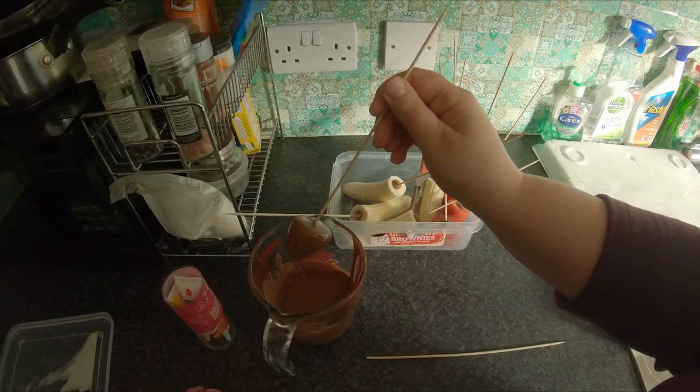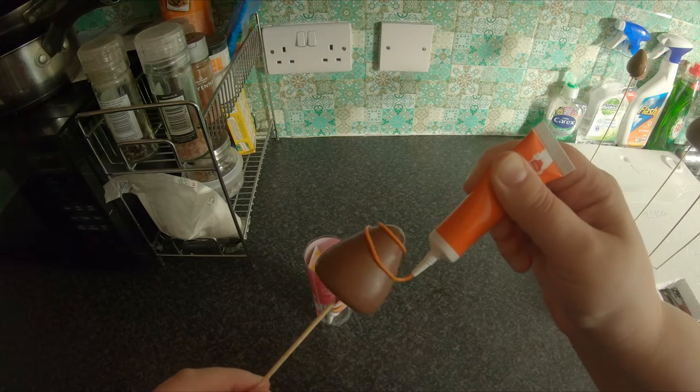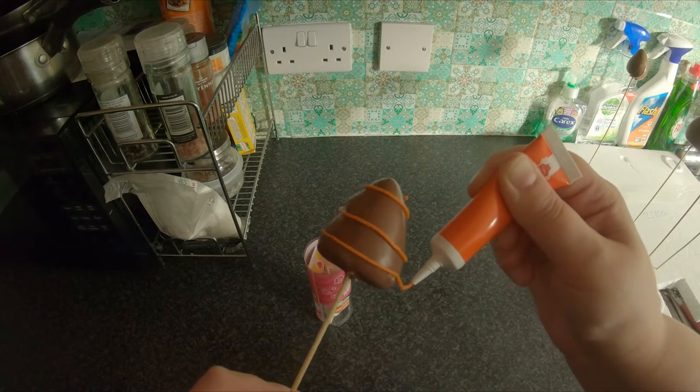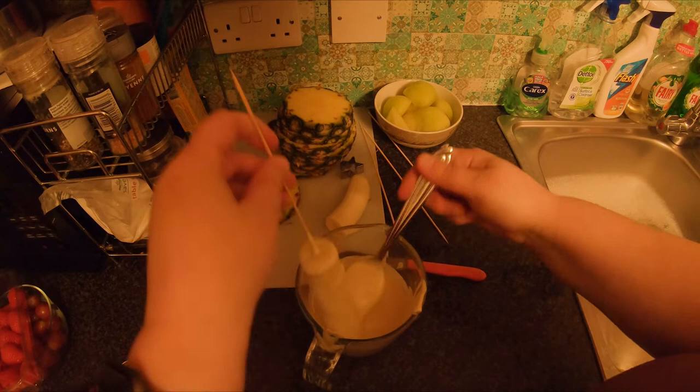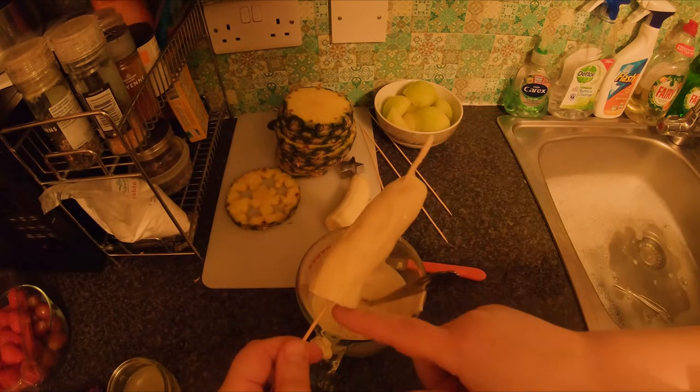You could even create chocolate strawberries by dipping your strawberries into chocolate and then make them more fancy looking with some edible icing. I tried to make it with some bananas but it didn't work and got a bit messy, so I'll need to practice more.